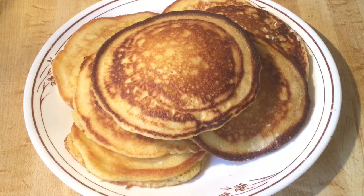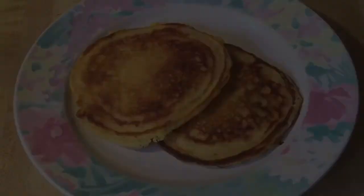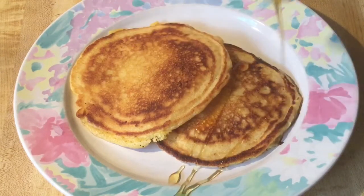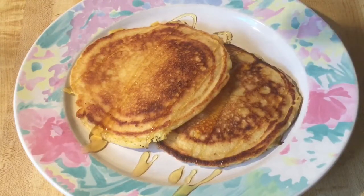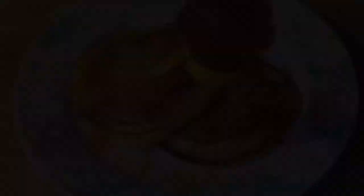Ladies and gentlemen, look at our beautiful hoe cakes! They're nice and golden brown, and I put some butter on them and it slowly melts down. If you're from the South, you know we love lots and lots of butter — can't live without it. I can't wait to try these; it smells so nice in this kitchen. You can add syrup or more butter, or even put some fruit on it. This is what I call old-fashioned southern comfort, just like your grandmother used to make.